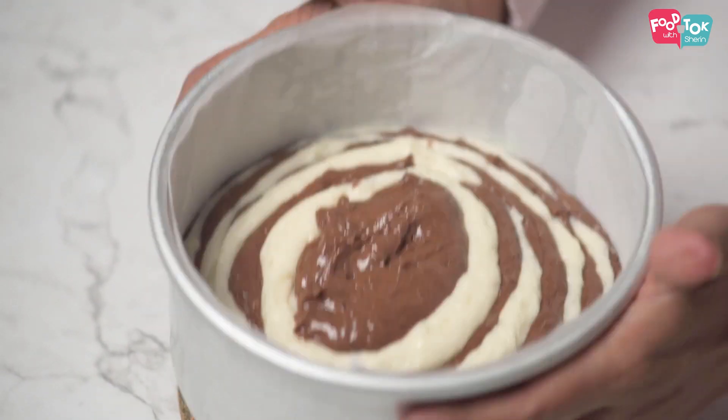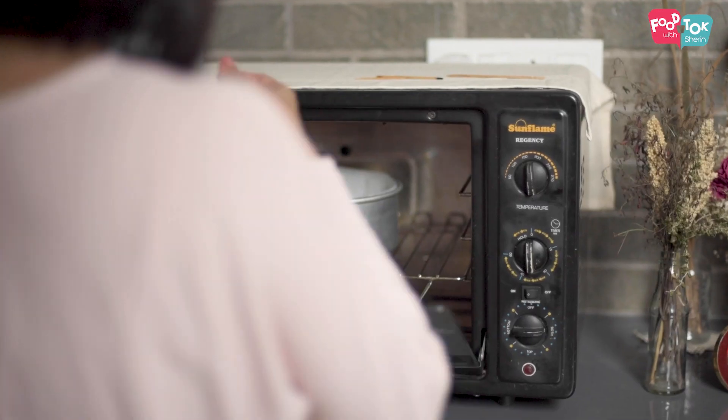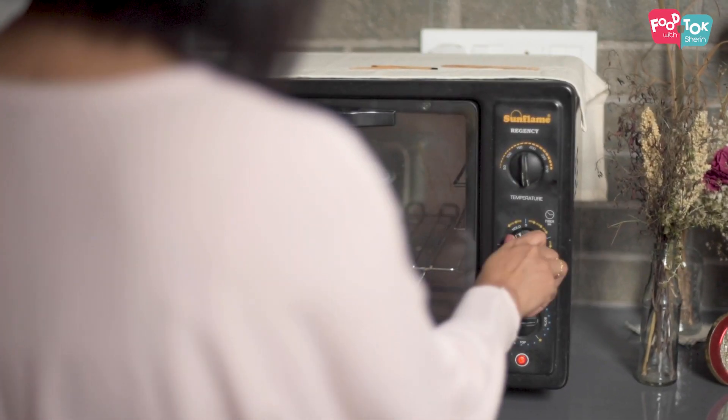This cake has to go into the oven for about 45 to 50 minutes. I'm using a seven inch cake tin. If you're using an eight inch, the height of the cake will be lesser, in which case the time taken might be slightly lower. I would check at the 45 minute mark.